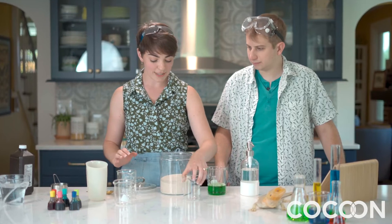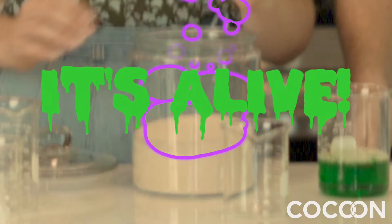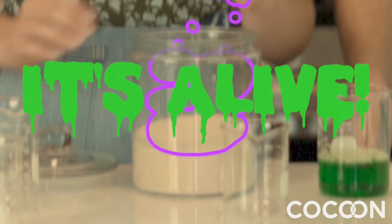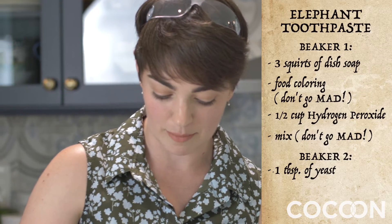Next part of our solution is yeast. Yeast is a really cool ingredient. Do you know anything specific about it? It is alive. It is. Yeast is a fungus. It's part of the bacteria family.